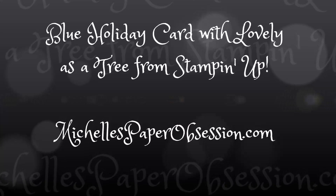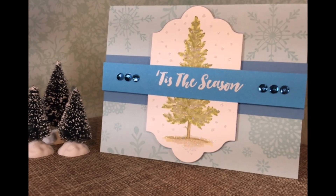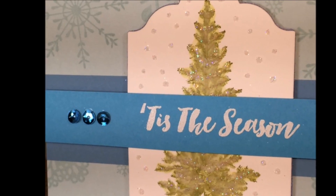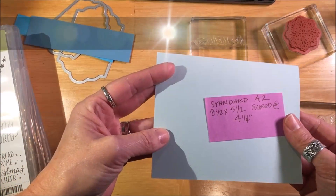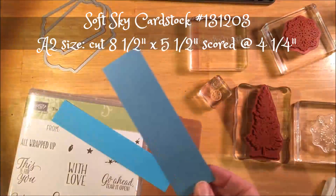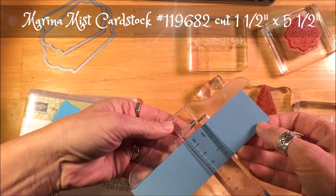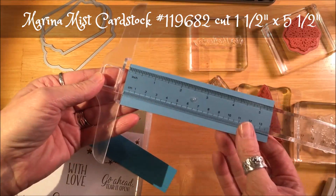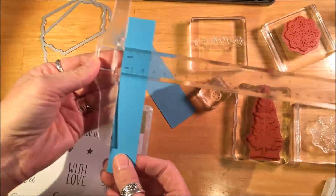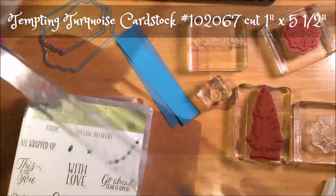Hey there, it's Michelle. Thank you for joining me today. We're going to be making this lovely card today — it's three different shades of blue with a beautiful tree in the center. You could write thank you on there or happy birthday, whatever you like. We're going to start out with a soft sky cardstock cut to an A2 size, then marina mist cut to one and a half by five and a half inches, and a third color of blue, tempting turquoise, cut to one inch by five and a half inches.